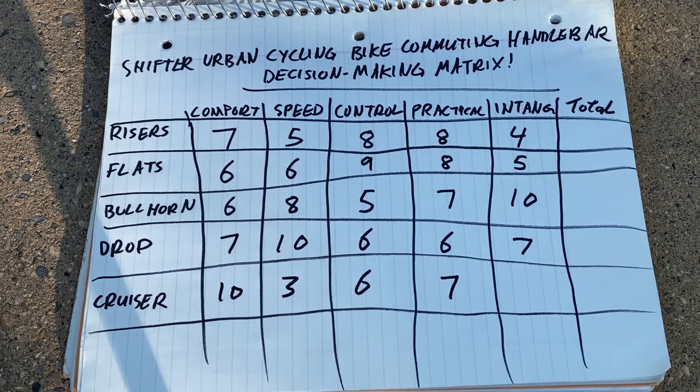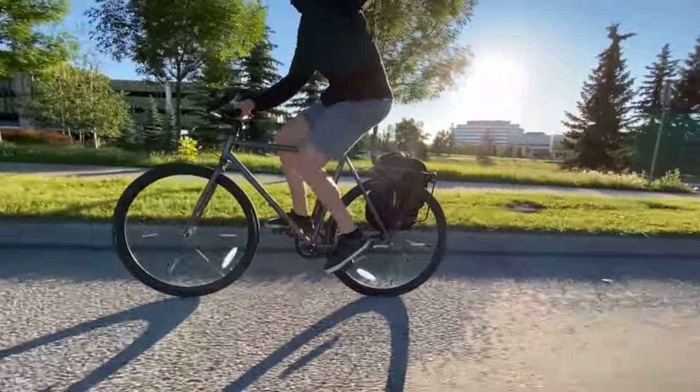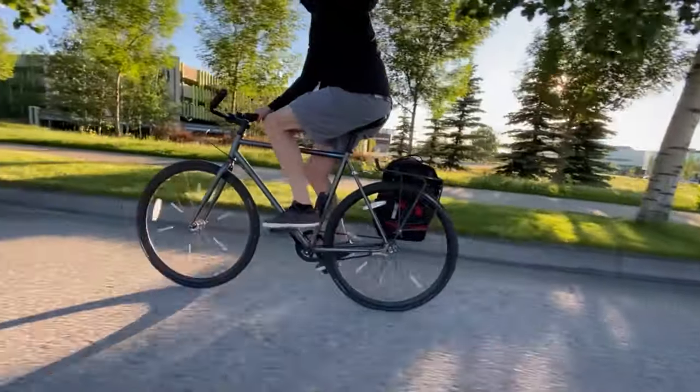For the intangibles, I also give cruiser bars a seven. I just love riding bikes like this — it's a totally different experience. You're laid back, it's relaxing, and it kind of gives you your zen moment for the day. There's a lot to like about the intangibles of cruiser bars.